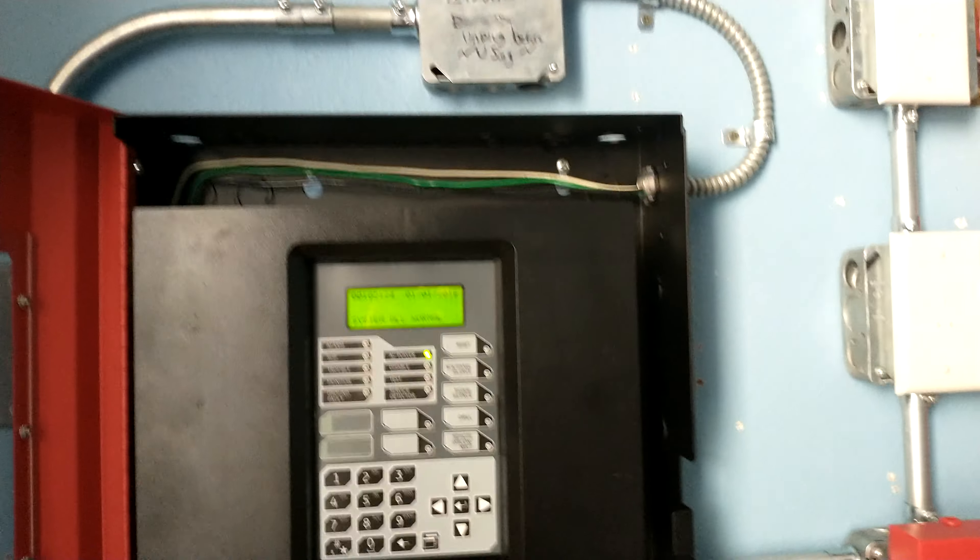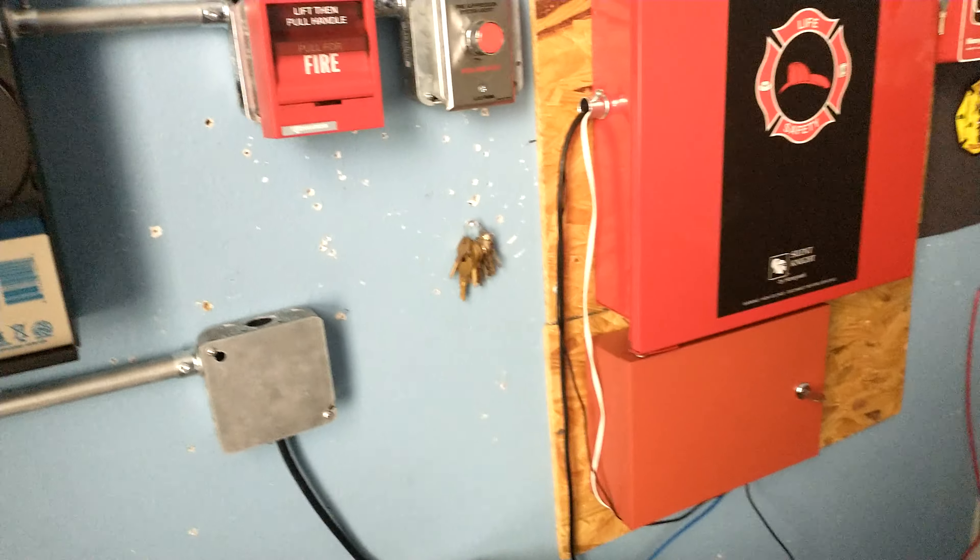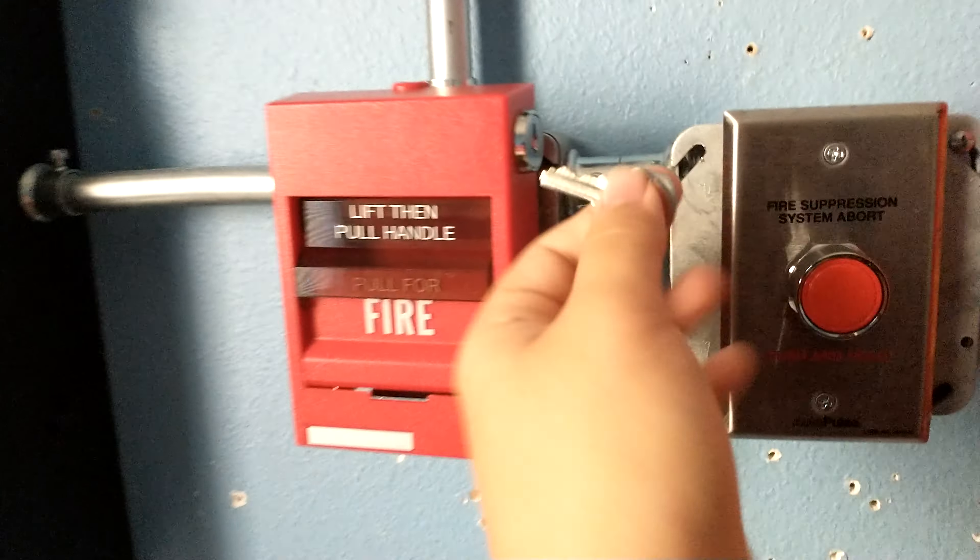All right, so here's the IO-1000. Let me start out with this.